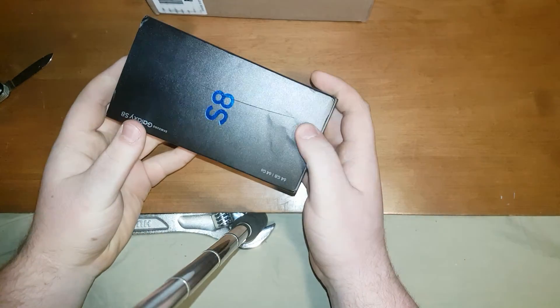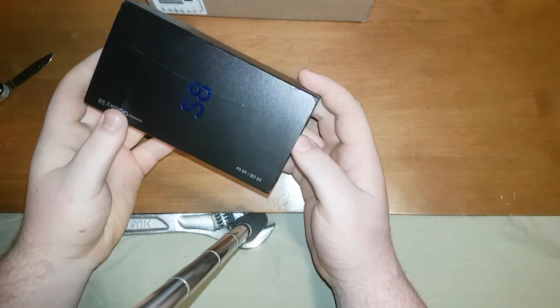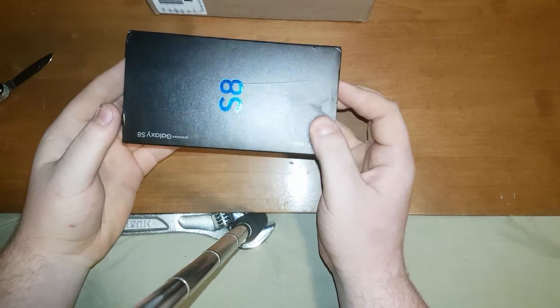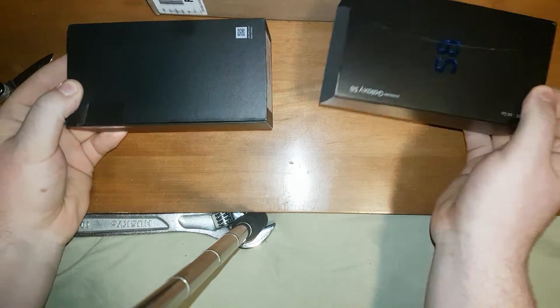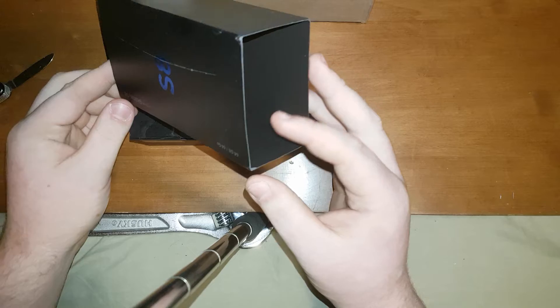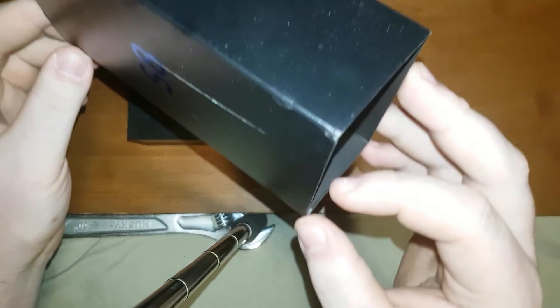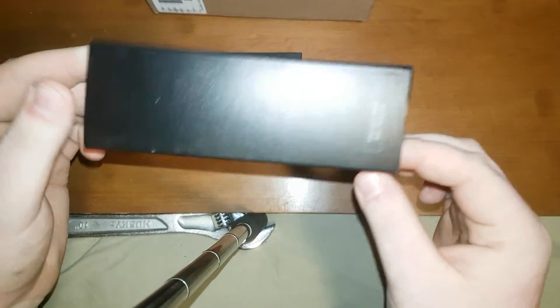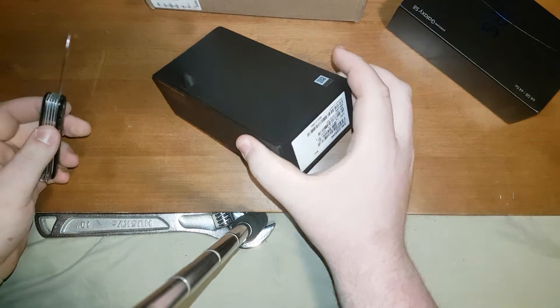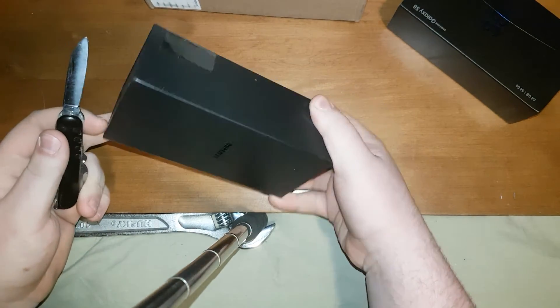Whoa, okay that's a little concerning — right out of the box it's cut and really damaged at the corners. That's not a good sign. I ordered this from my phone provider so I'm a little surprised it came that way.